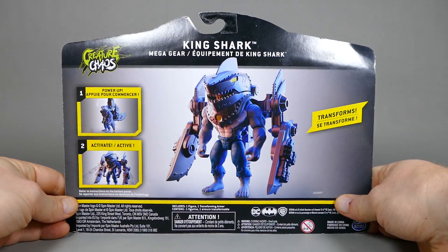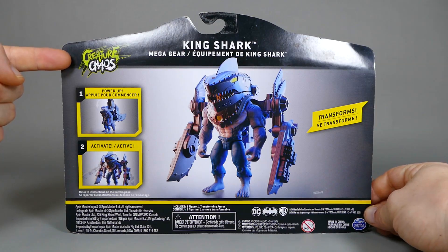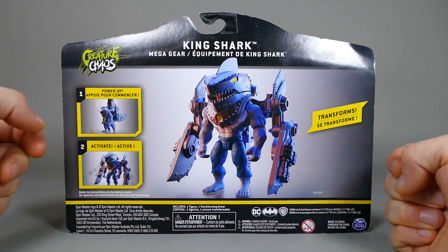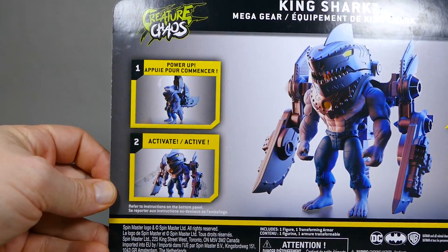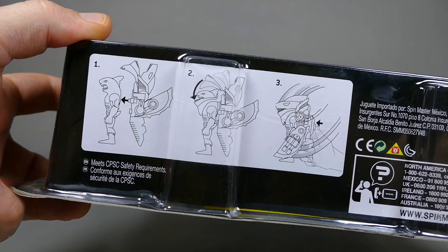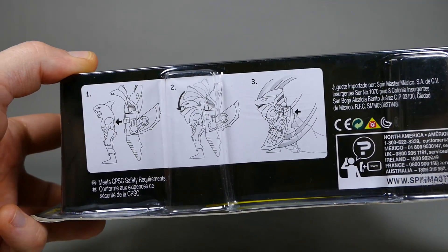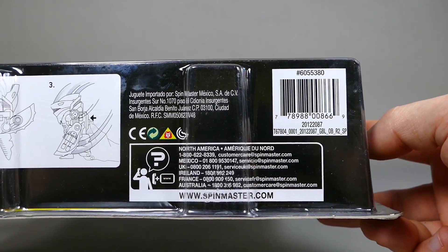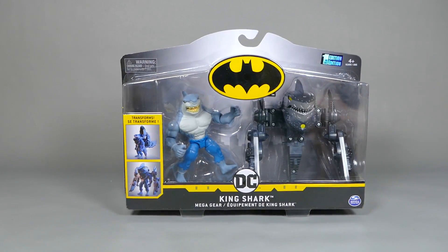The back of the box has the Creature Chaos logo right there, more King Shark, an image of the big figure with his headgear on, and you can see the power up and activate features. Here's the bottom of the packaging with simple instructions showing how to make the armor work with King Shark. And here's the most boring gobbledygook in the world with the barcode. Let's open it.